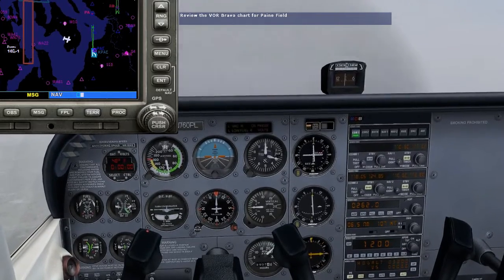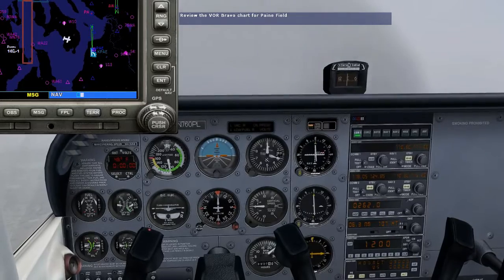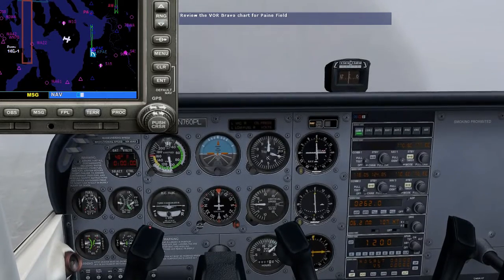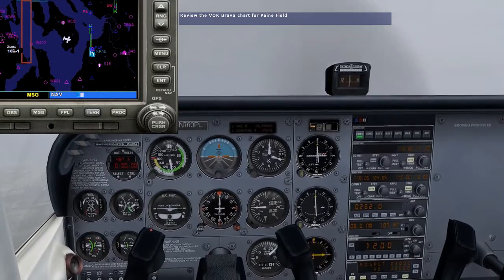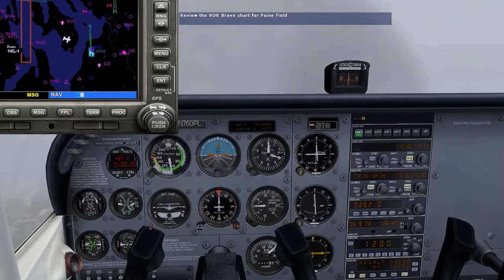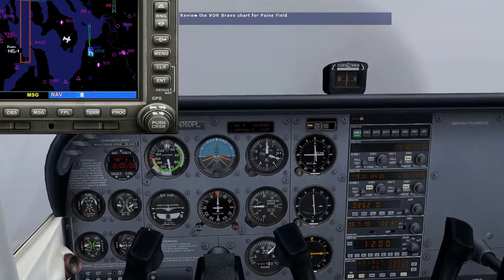Let's take a look at the approach plate and brief ourselves on this approach. We'll be coming in from the west, heading towards Payne VOR. We're assuming ATC has cleared us for the approach from this position, and we'll have to fly the approach using our own navigation — no radar vectors for help. When we cross Payne VOR, we'll turn left to a heading of 340 degrees and rotate the OBS to 340 degrees to track outbound on the 340 degree course from the station.